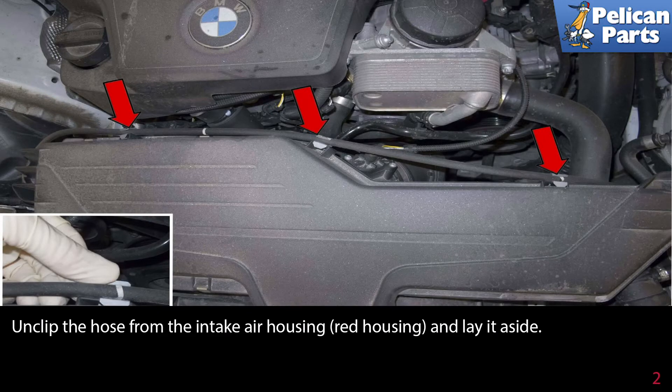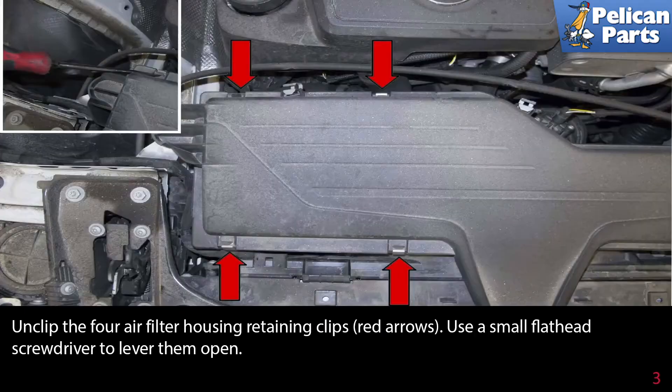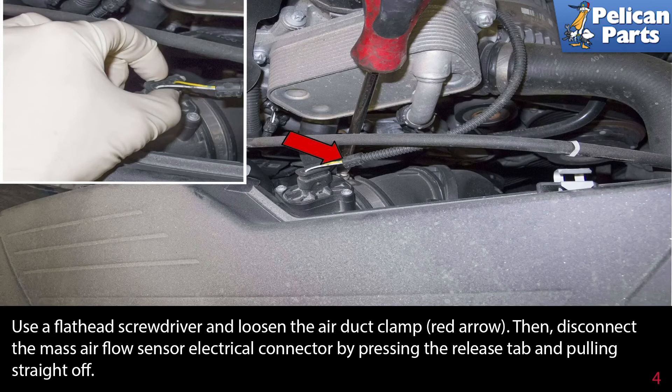Unclip the four air filter housing retaining clips, indicated by the red arrows. Use a small flathead screwdriver to lever them open. Then use a flathead screwdriver to loosen the air duct clamp, indicated by the red arrow.